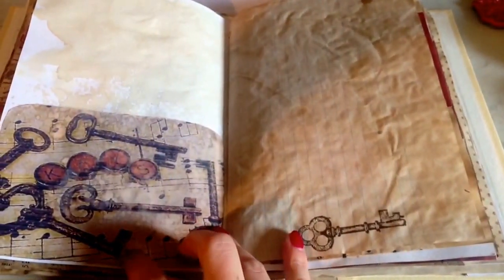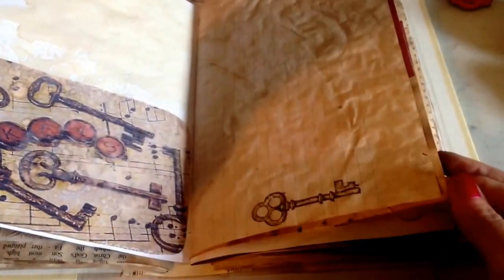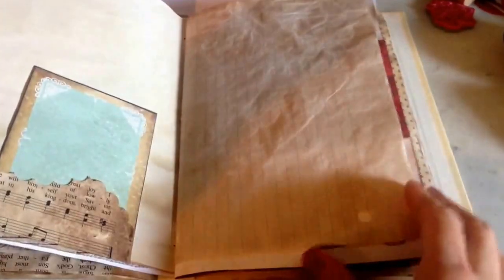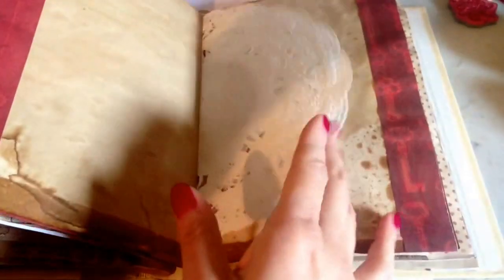This is just a printout that was coffee dyed as well. Another stamp. A playing card. And the stamps are all from either Hobby Lobby or Walmart. Another doily with music sheet. And it's three signatures so there's a lot of pages in it.